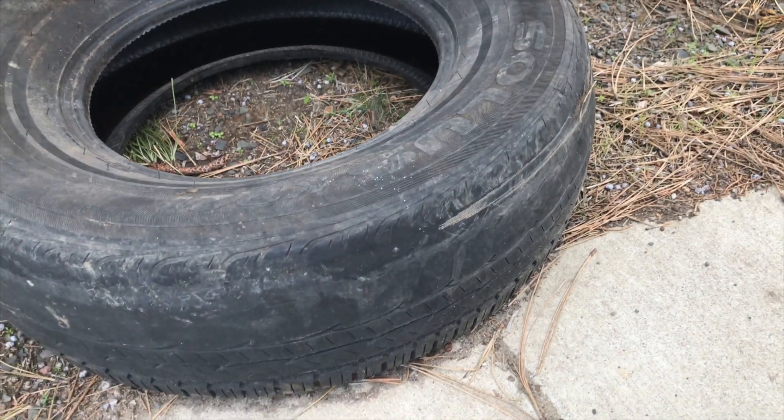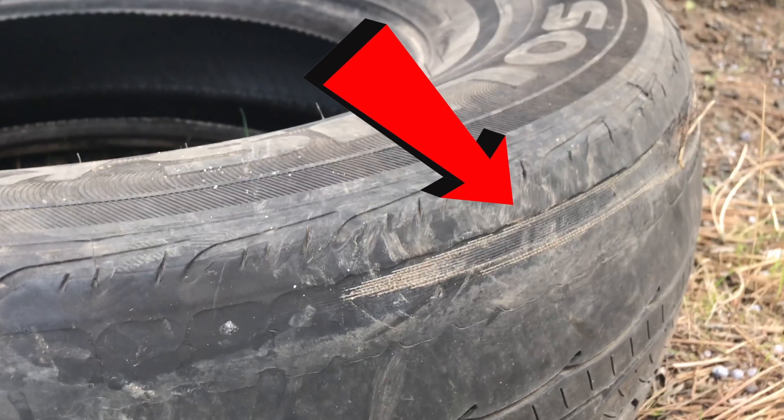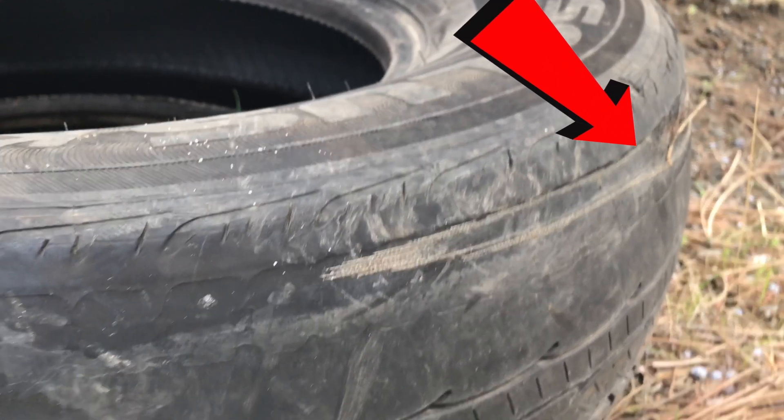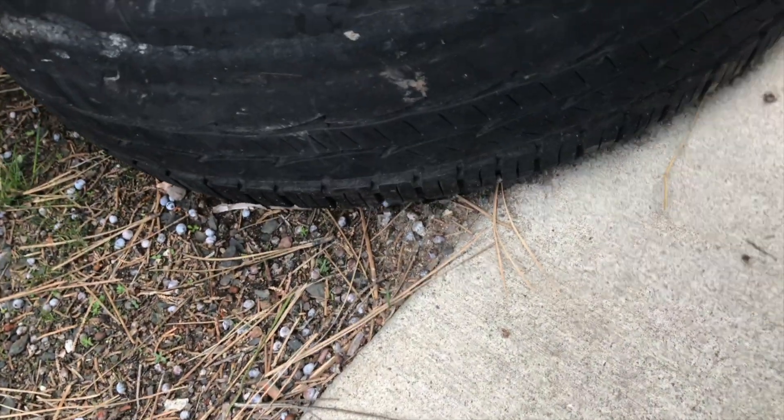This is one of the tires that I swapped out when I made the video, and I swapped it for obvious reasons — pretty sure you're not supposed to see wires. Hence why I made the video, because I had new tires that I needed to make white walls out of to match the other ones.